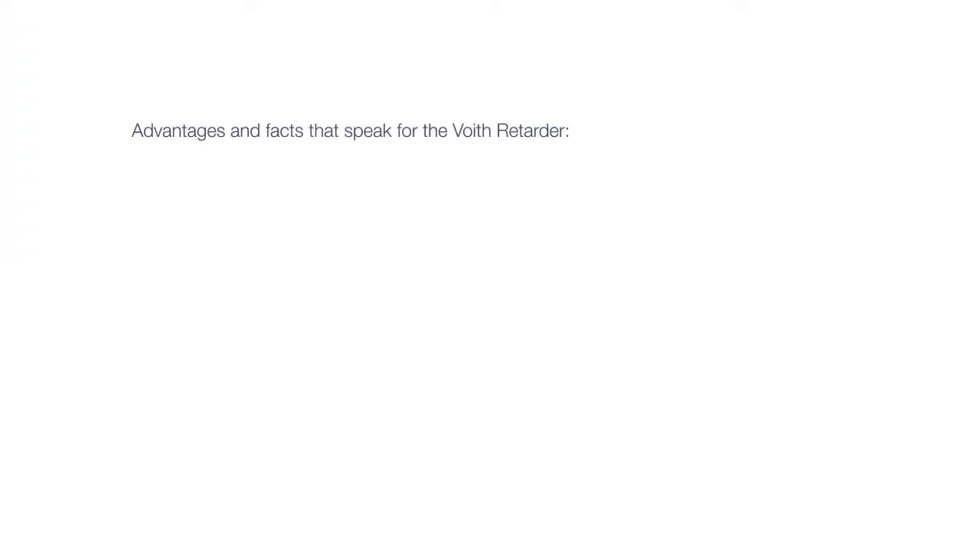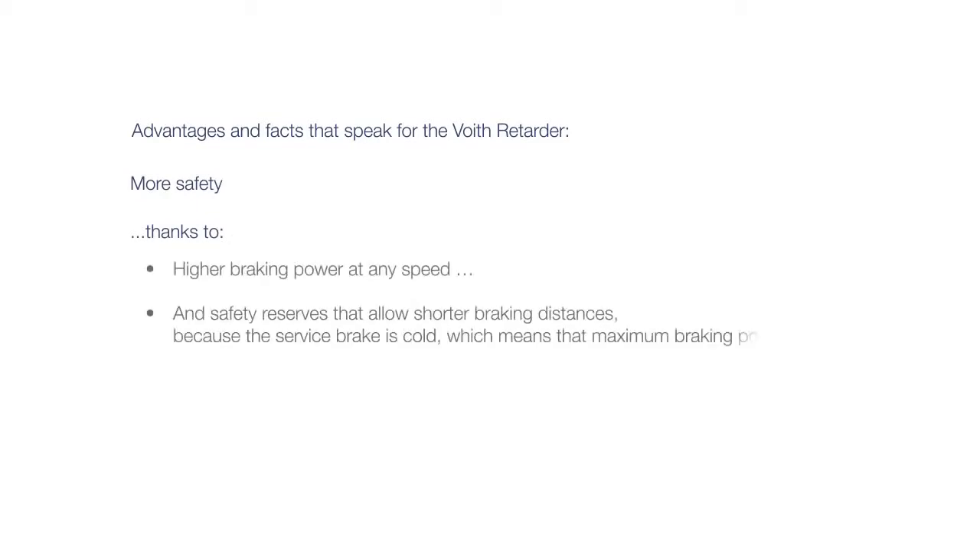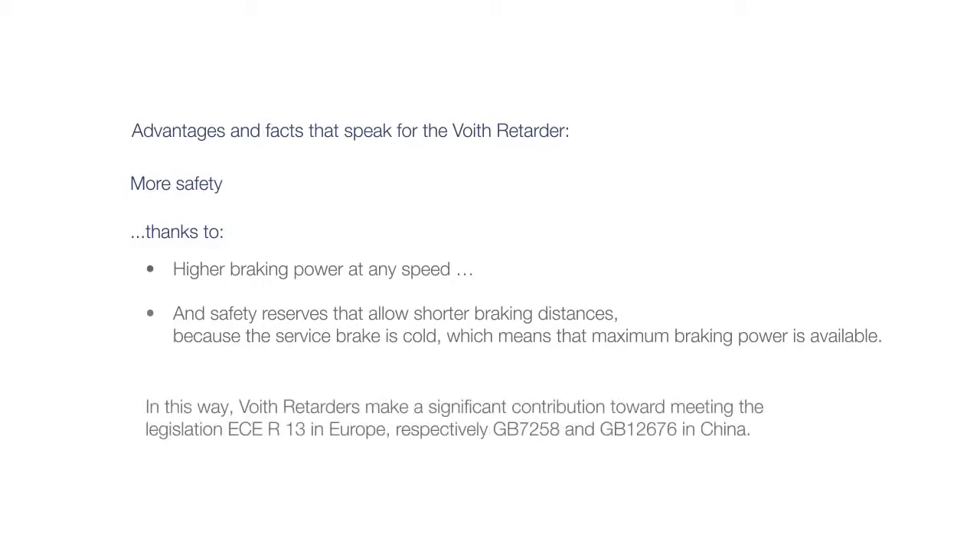Advantages and facts that speak for the Voigt Retarder: More safety, thanks to higher braking power at any speed, and safety reserves that allow shorter braking distances because the service brake is cold, which means that maximum braking power is available. In this way, Voigt retarders make a significant contribution toward meeting legislation ECE R13 in Europe, and GB7258 and GB12676 in China.